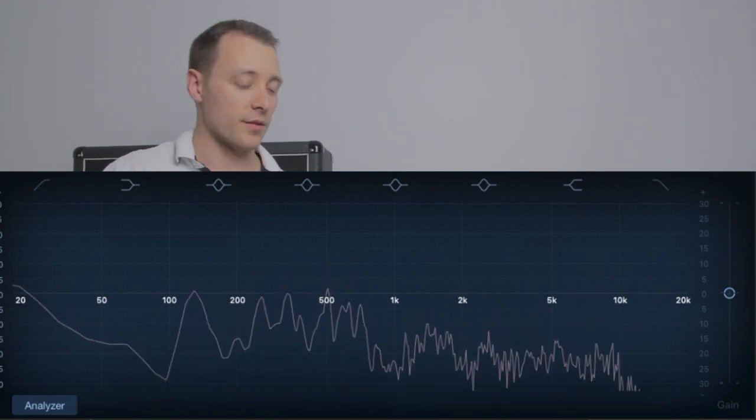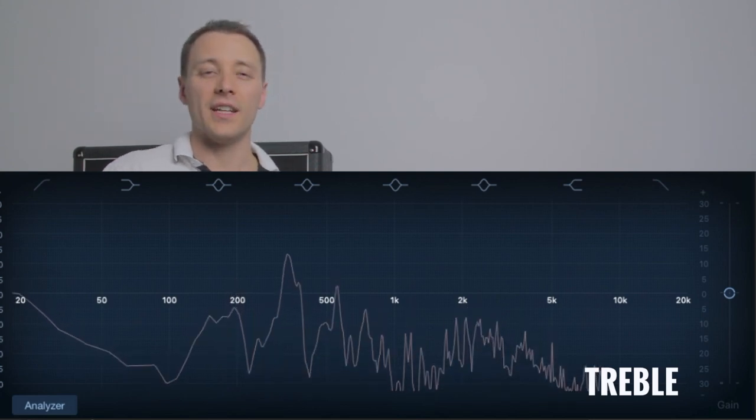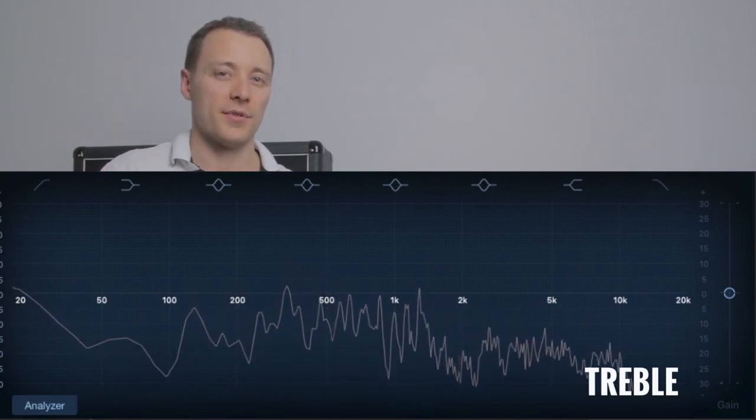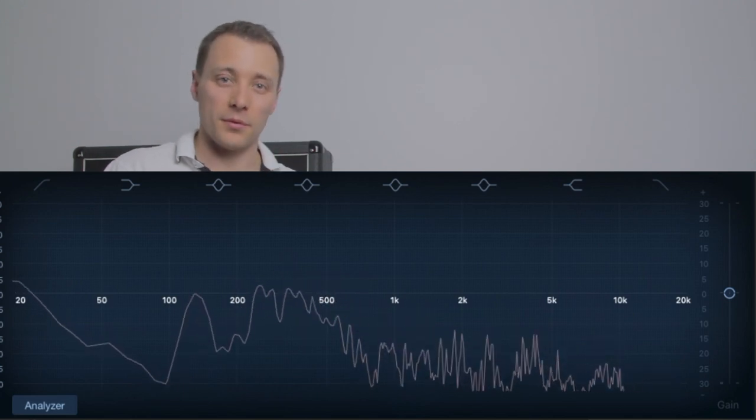And here's the treble turned up to maximum. As you can hear, it's very twangy and sharp sounding. What you want to do is find a good balance between these. If you're not sure, just put all of them into the middle setting — that should give you a relatively even sound.